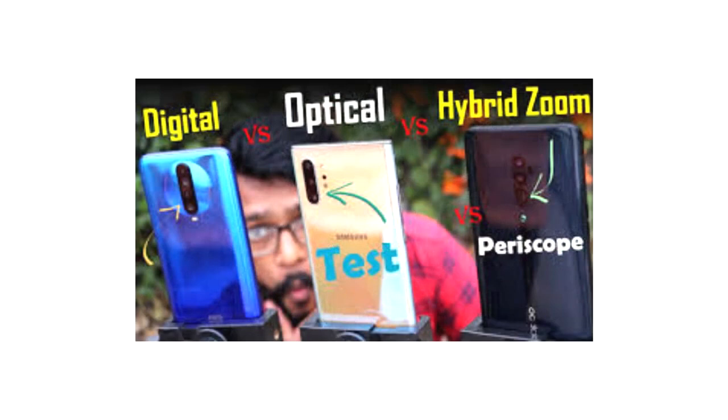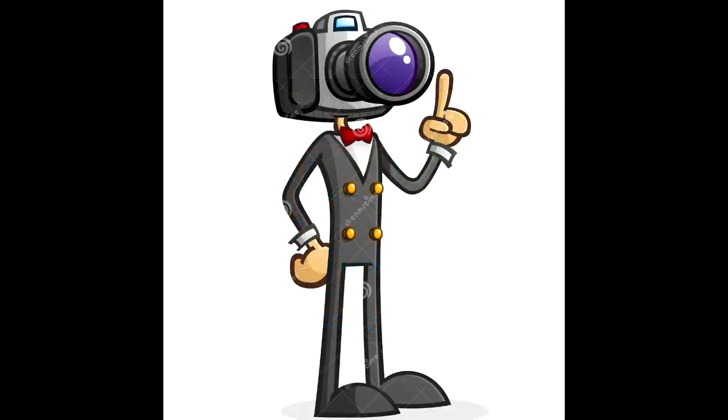When using digital zoom on all phones, it is recommended that zooming is kept to a minimum, and never more than around 50% of the camera's capability. If you feel you need to get closer, before zooming you should always ensure your phone is as close as possible to the subject without going past the camera's minimum focusing distance.